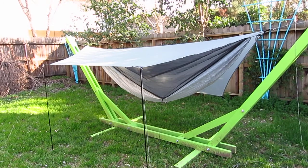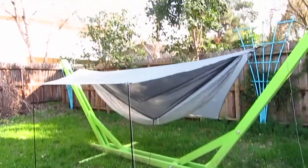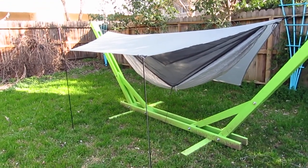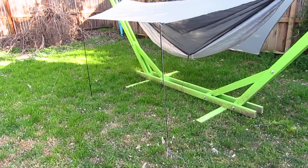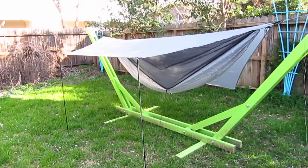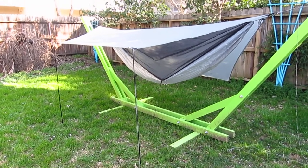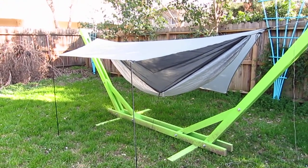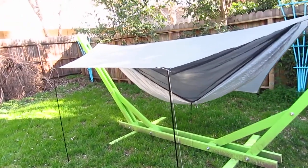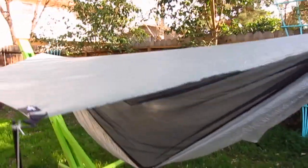As well as the hammock shown here, the tarp which is a Wilderness Logics Tadpole, the Easton Nano light poles which are holding up the tarp in porch mode right now, as well as all the hardware, tree straps, and stakes. I'll even consider throwing in a sleeping bag in the package as well. Here I'll just do a quick rundown.